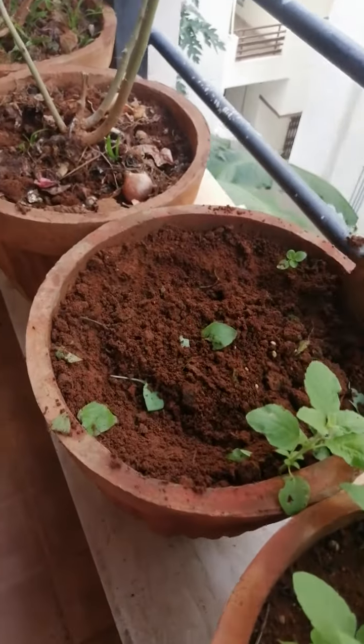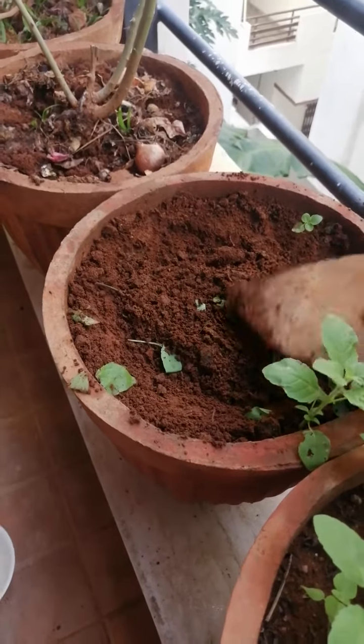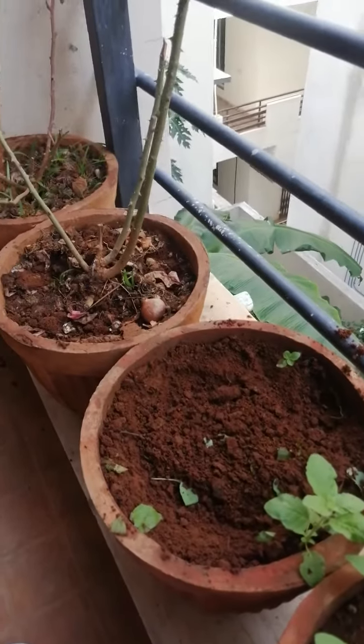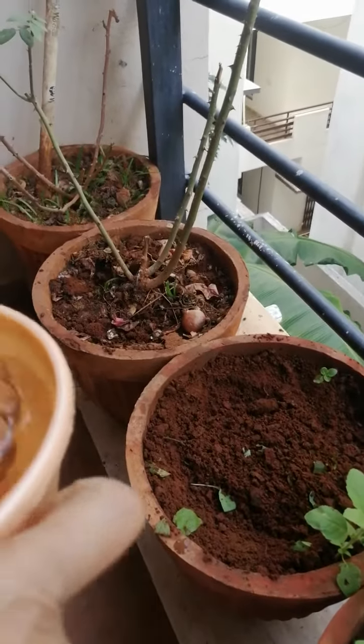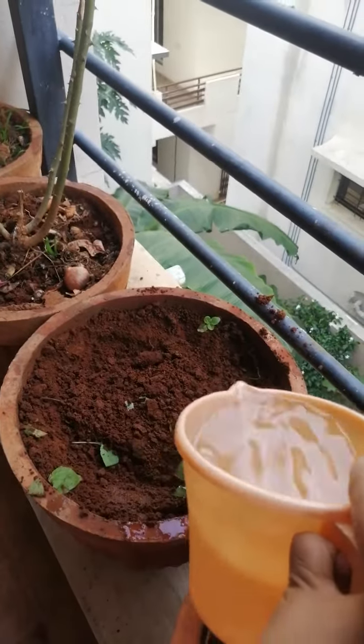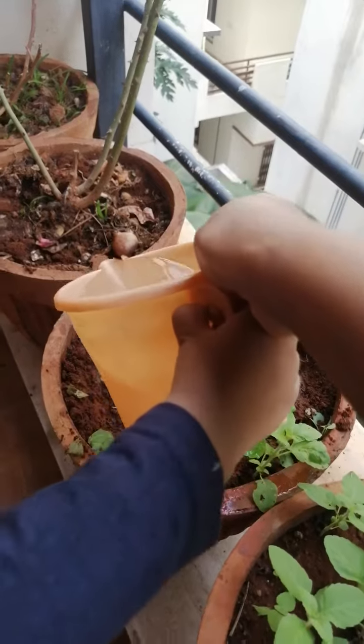Wait. We need to cover it. Slide. Wait. Slowly you need to take. Little by little. Side you will put.